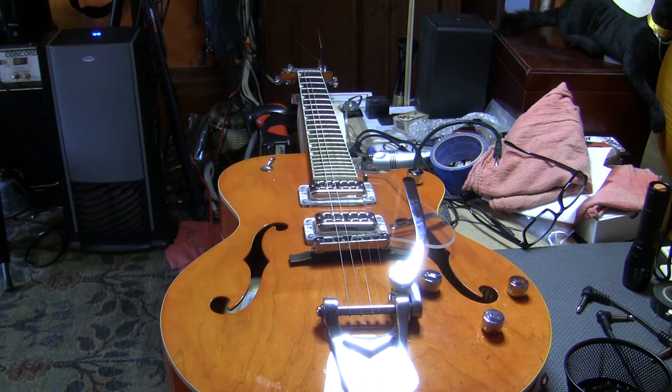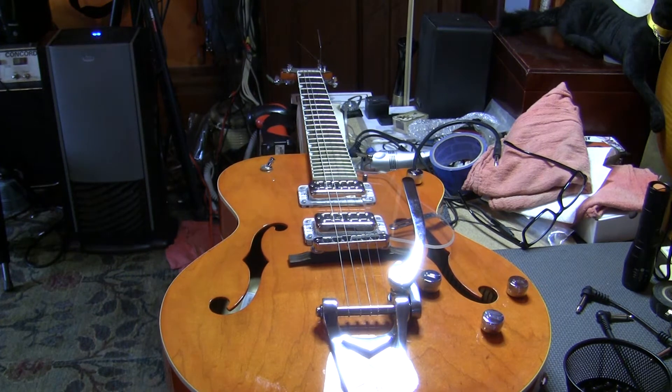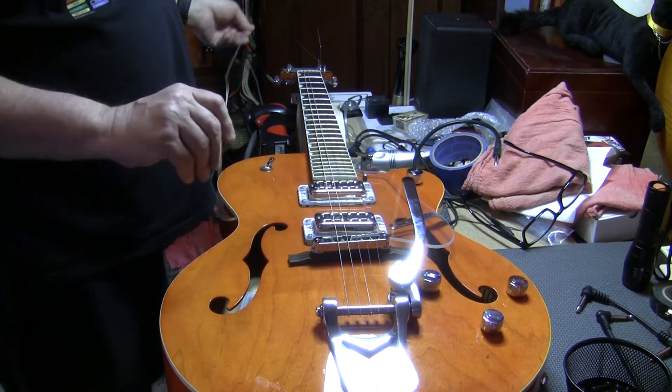The next thing I get a lot on Bigsbys is the height of the vibrato arm relative to the guitar, and there are some answers to that. Then we get to the floating bridge, which is probably the most mysterious of all things for people — I've actually seen them get scared away from some great guitars because of it. Then pickup height, and finally tuning stability. So for starters, stringing up a Bigsby — I actually pulled the E string off this 5120 just to prove my point.